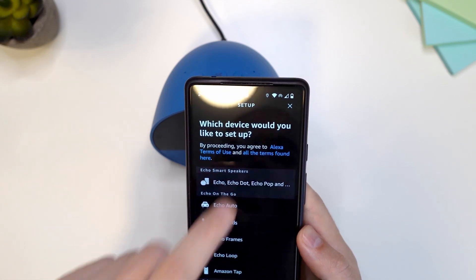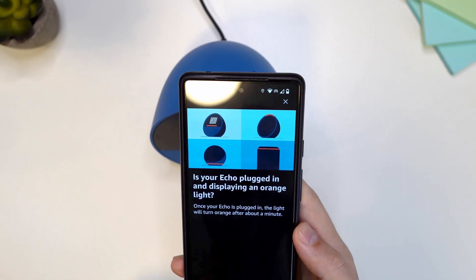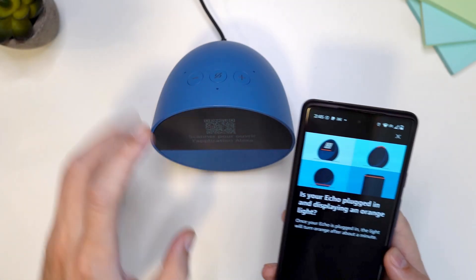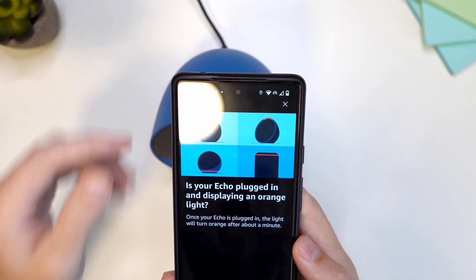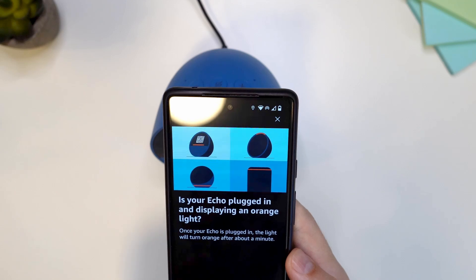I'm going to tap here on this page. I can see the orange line here — you can see it here. That means that your Echo is plugged in and it displays the orange line.